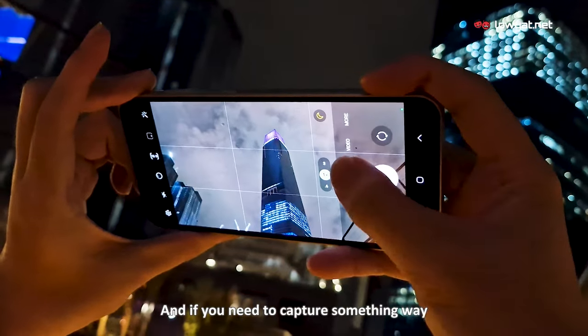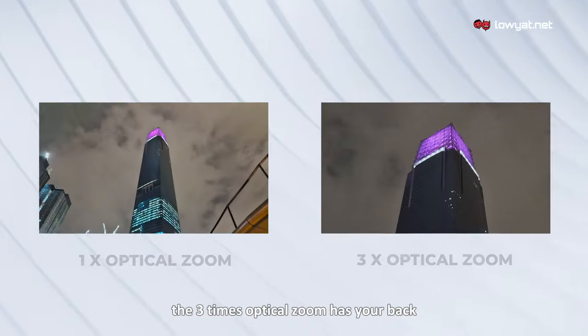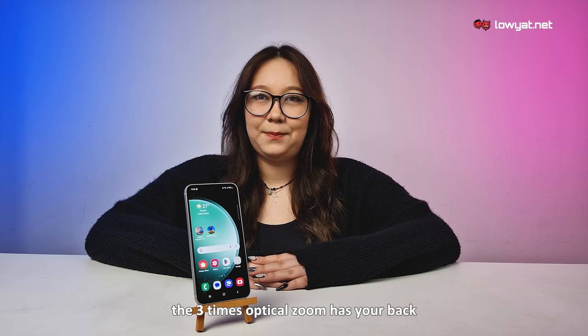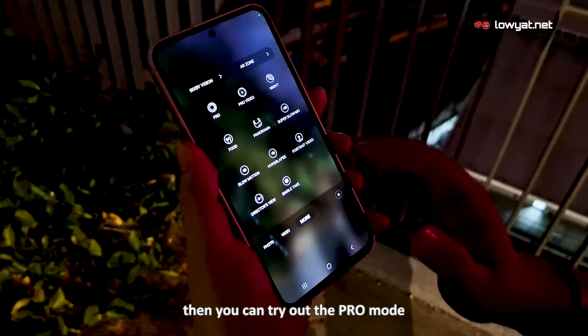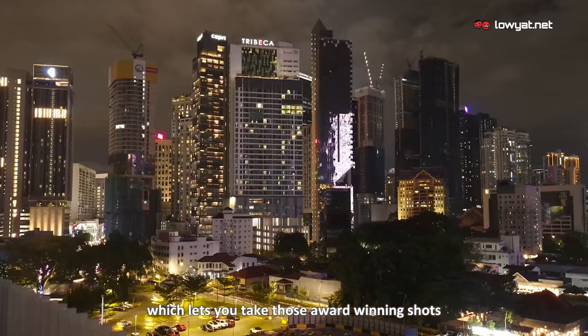And if you need to capture something way off in the distance, the 3x optical zoom has your back. But that's not all. If you want to ramp up the quality and start snapping photos like a pro, then you can try out the Pro Mode, which lets you take those award-winning shots.